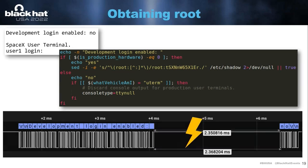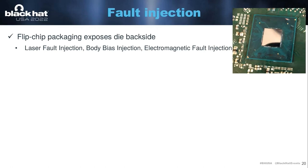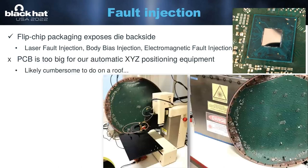We're going to inject a fault somewhere in between the first print and the second print and hope that we get lucky. If we're talking about fault injection with a flip-chip package that exposes the die backside, we usually start thinking about quite fancy techniques like laser fault injection, body bias injection, or electromagnetic fault injection. But this board is very big. We have a micropositioning table that we would use for EMFI, but the board is way too big to ever mount on this thing. On the right, we have a box where our laser fault injection setup is — and as you can see, the dish wouldn't even fit in that box. And if you would want to do this attack in a real-world scenario where the dish is mounted on a roof, getting a laser setup on a roof with an oscilloscope is not very practical.